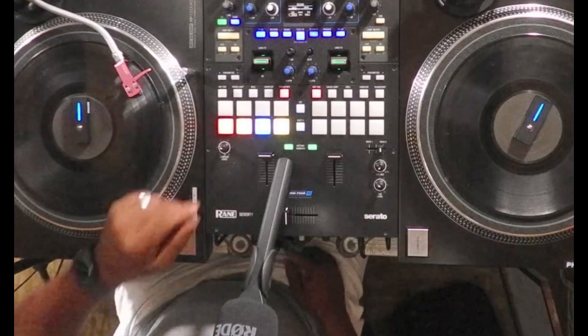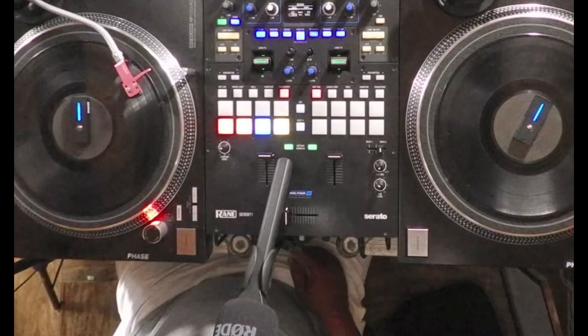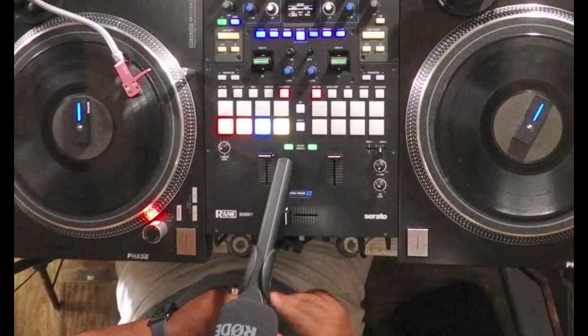The only thing is when you turn sync off, it doesn't reset to the original tempo — it just unlocks the sync, which is cool. I can probably find a way to MIDI map that as well.